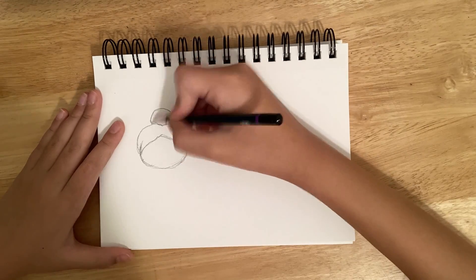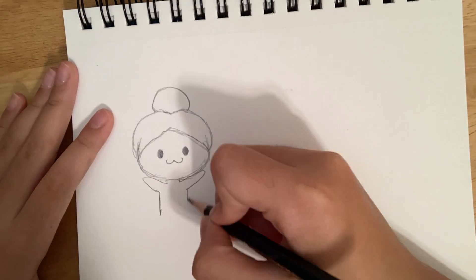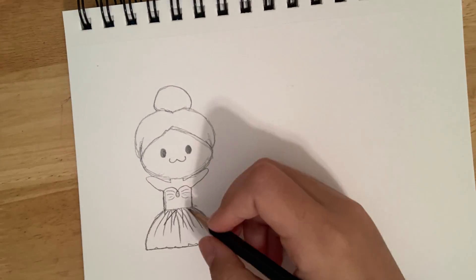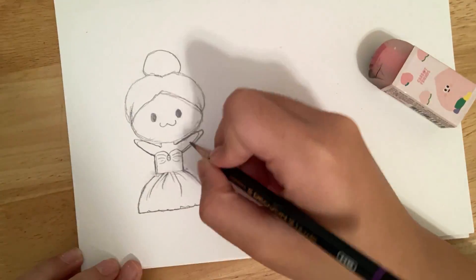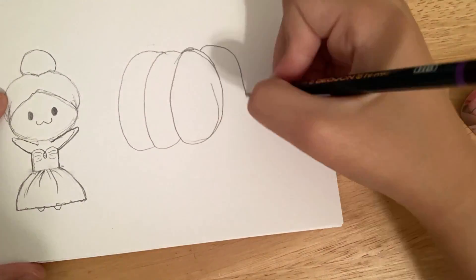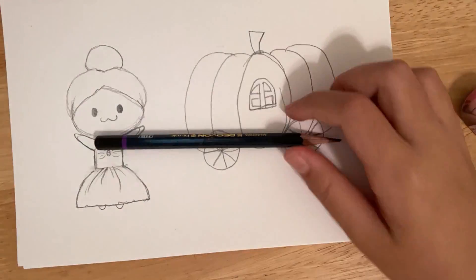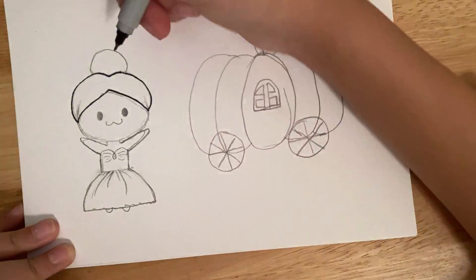This is the voiceover from the future. The prompt that I will be doing is to illustrate your favorite fairy tale. This is Cinderella and her pumpkin carriage. Cinderella is my favorite fairy tale, so I am going to be drawing her.